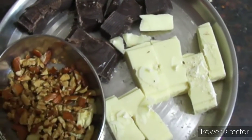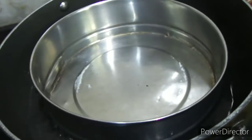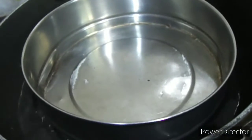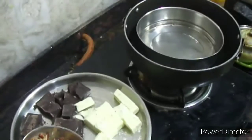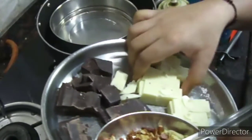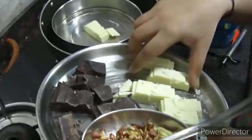We will take a utensil with some water inside, and place another utensil on top so that our chocolate will not stick to the utensil. Now we need to put our chocolate compounds inside the utensil so that the chocolate will melt.